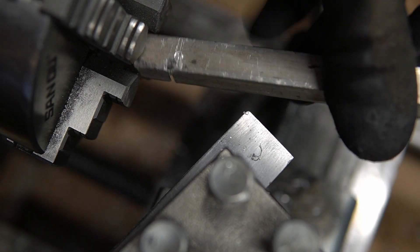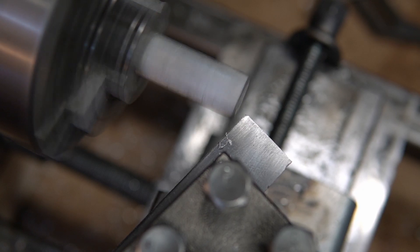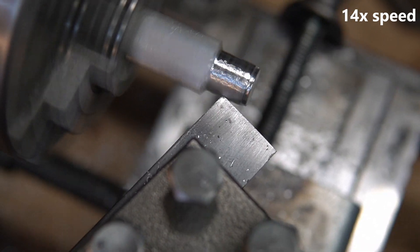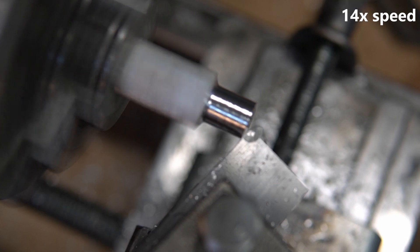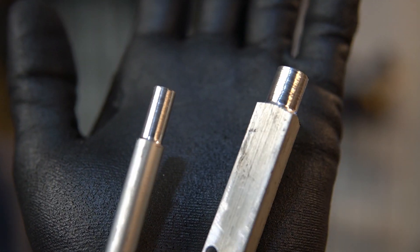We have a four-jaw chuck, so we can turn square material. I don't know how well this will go — this might explode. Let's see. It's not all that pretty, but it totally works. It doesn't exactly run like a store-bought lathe, but we built it from stuff that I found in my backyard and at Home Depot. And considering that we were able to do this, I'm pretty happy.